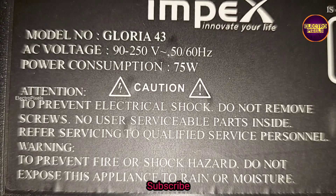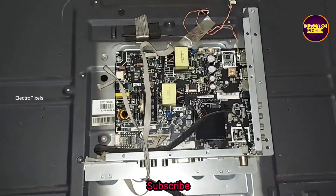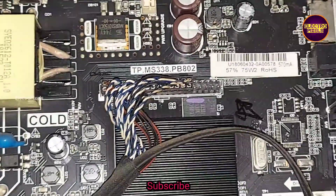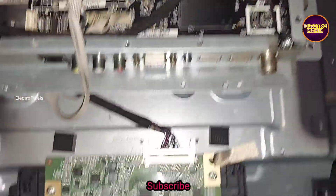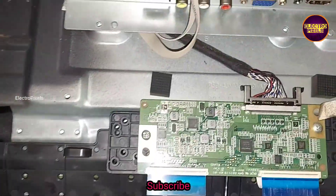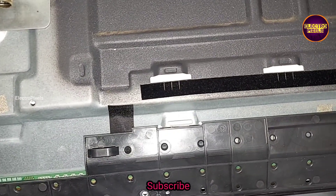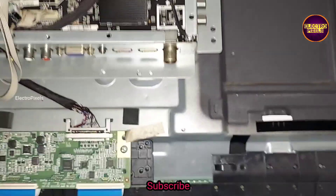It's a 43 inch Gloria Imbex LED TV. The model number is Gloria 43 — a 43 inch smart Android LED TV. The complaint is a backlight related fault. You can see the motherboard and the panel. The complaint is no display due to backlight, so let us start the repair.